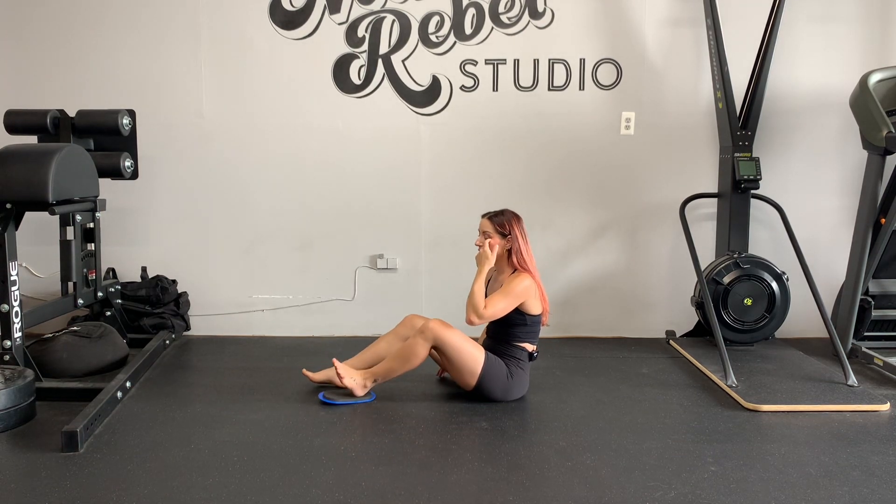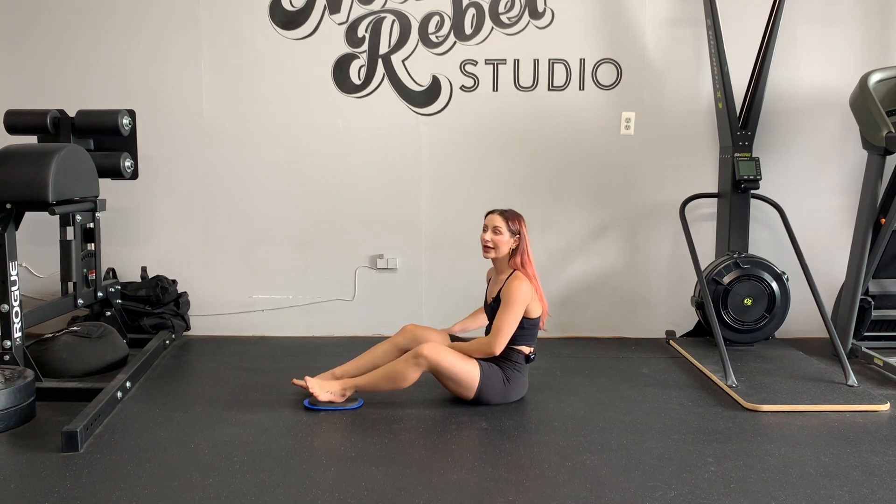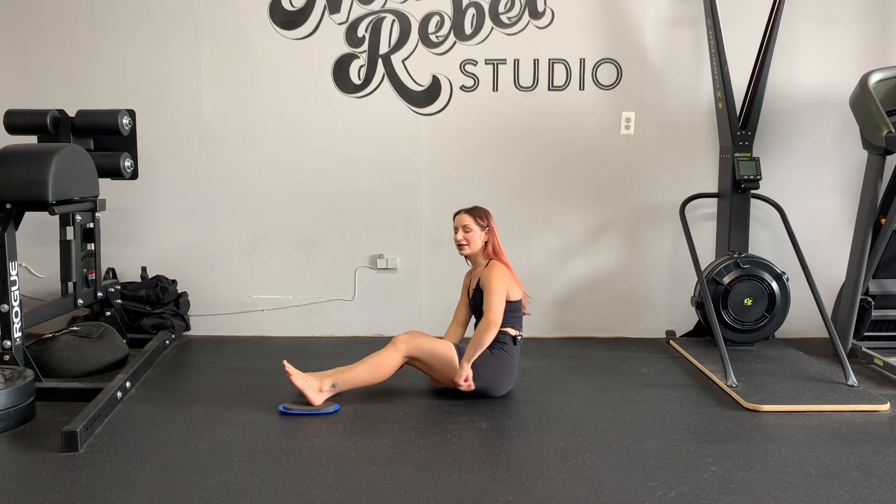Single leg hamstring curl with a slider, just the eccentric component. The muscle group we're targeting is the hamstrings, and we're going to focus on the eccentric part of the movement — meaning when the muscle group is lengthening, not when it's shortening. The eccentric component of most movements is more of an approachable way to get over the difficulty of something because of its range.